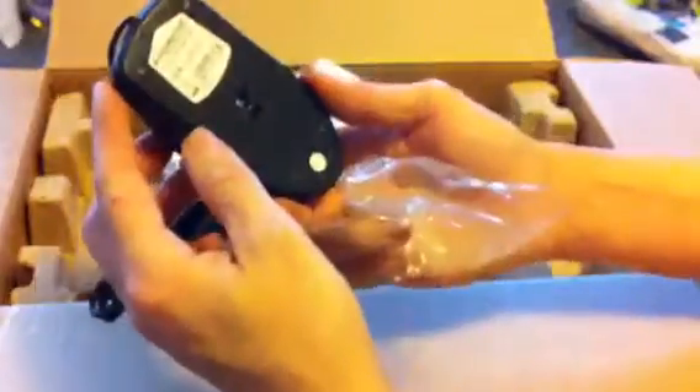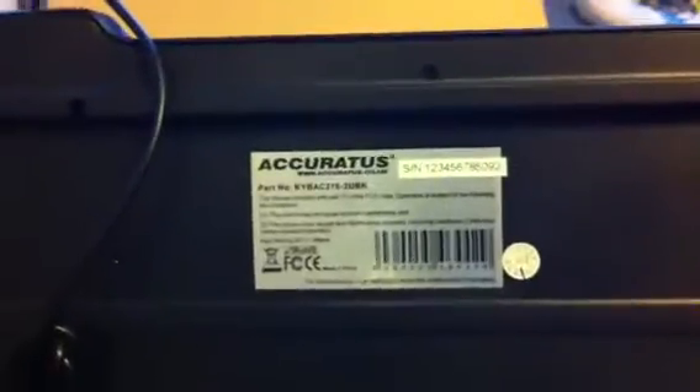A cheap and nasty mouse — that's going to go in the bin. And down the side of the PC we've got a keyboard. Let's see if we can focus on it — it's not the best keyboard in the world, but probably fit for purpose. I'm very disappointed already.